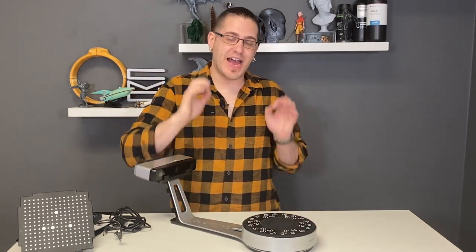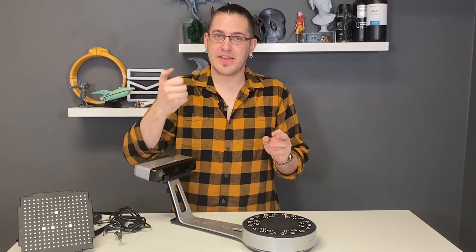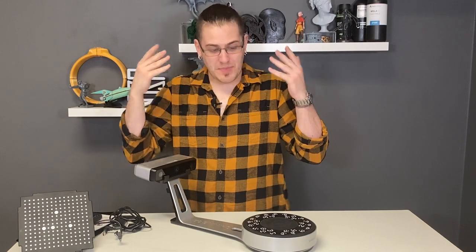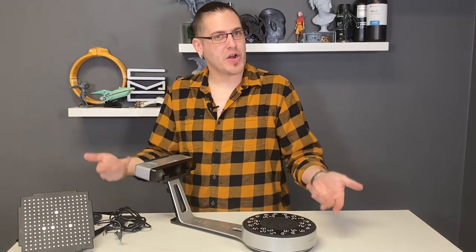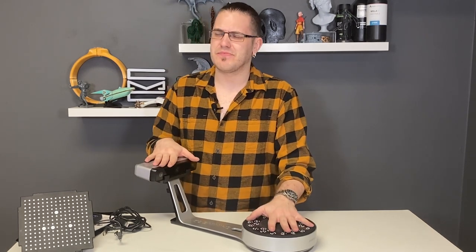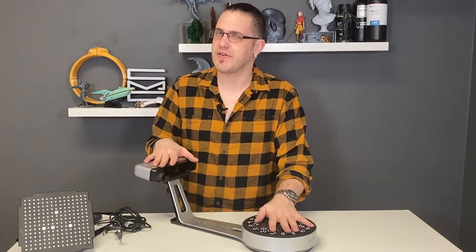And then there's their highest end HX handheld one, which starts at $10,000. So comparatively, this is a bargain. Before I actually reached out to this company, I wasn't really sure that they'd actually take me seriously.